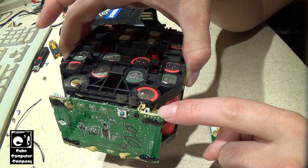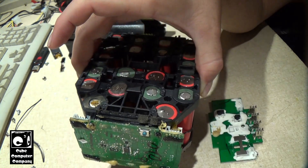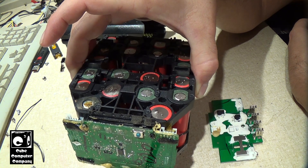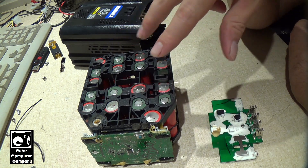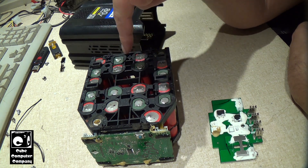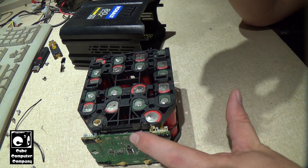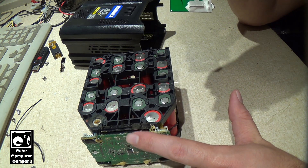Theoretically, this board should have detected the error with this cell here, because what happened was this cell must have gone bad and discharged to basically nothing, whereas the rest of the cells continued to function just fine. But yet, I was still able to measure the pack voltage with my multimeter at around 70–72 volts, which is roughly the normal discharge voltage for this pack. This board failed to shut the pack down and failed to lock out charging altogether.